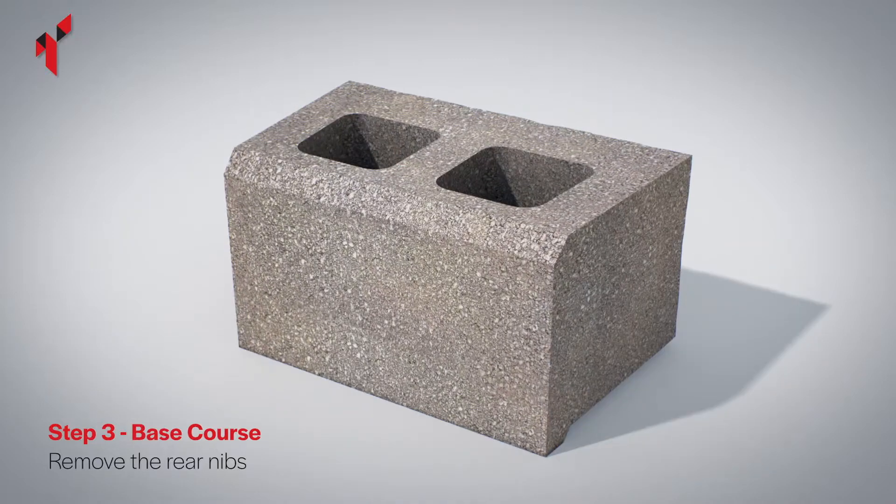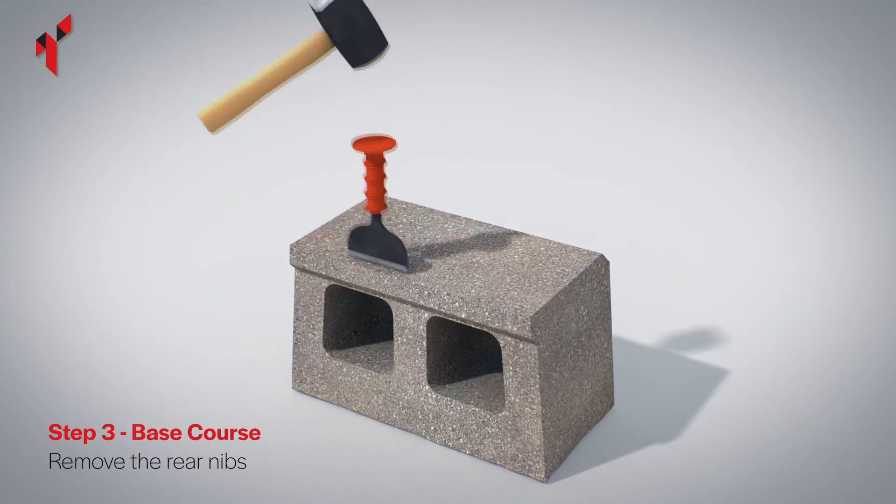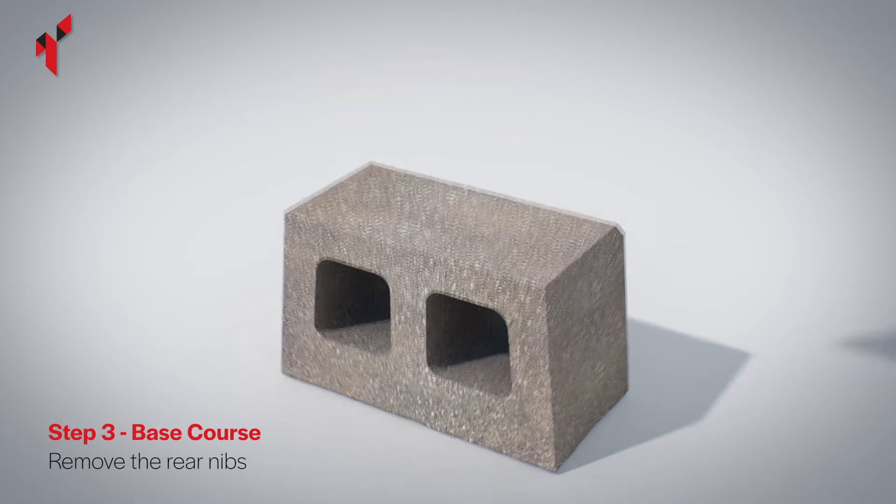To ensure a level base course, remove the nib from the base of the block to be used on the base course using a bolster and club hammer.